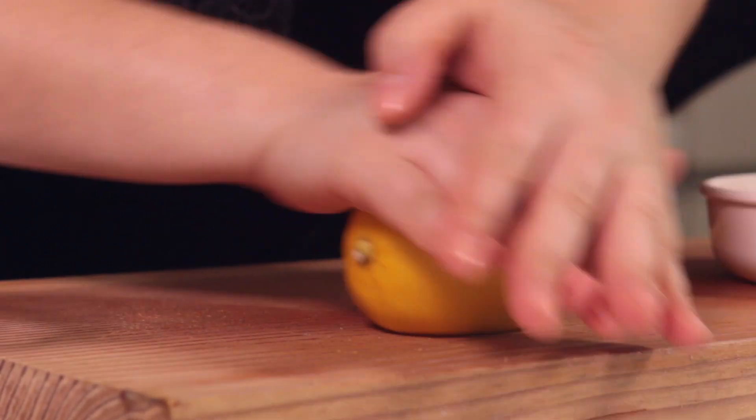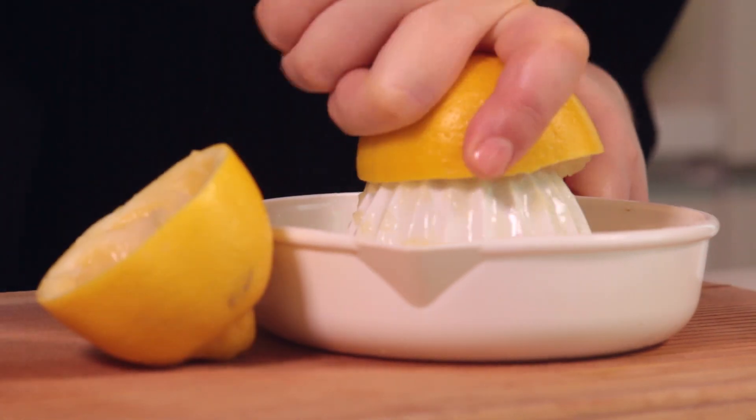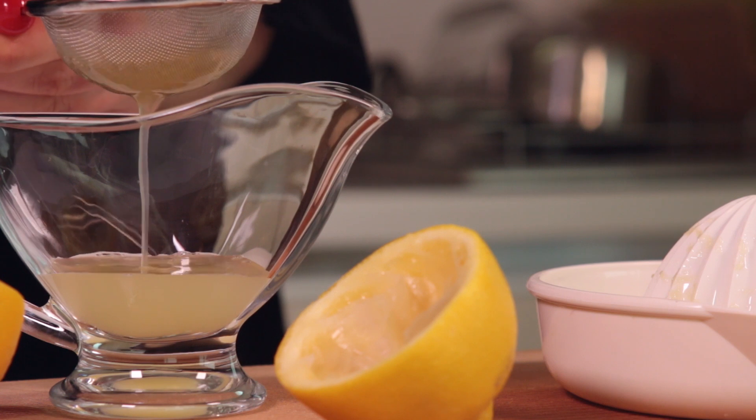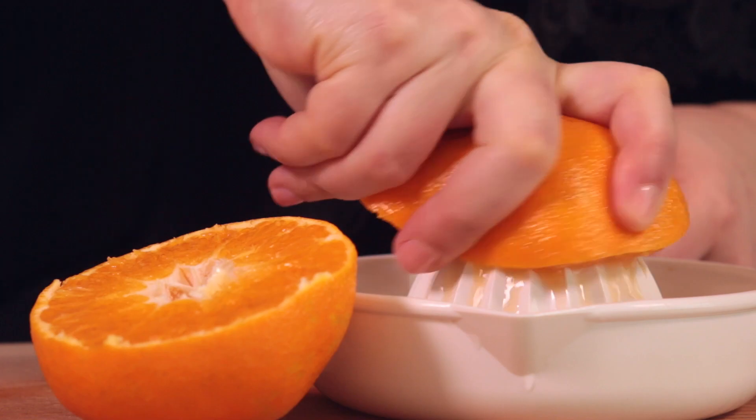Roll the lemon, slice and juice. We are going for super fresh lemon juice. Filter the lemon juice to get rid of the pulp. Now do the same with the oranges — we also need fresh orange juice.